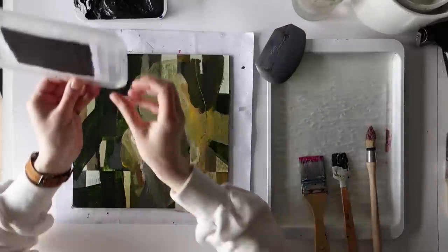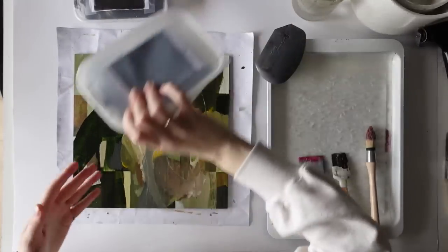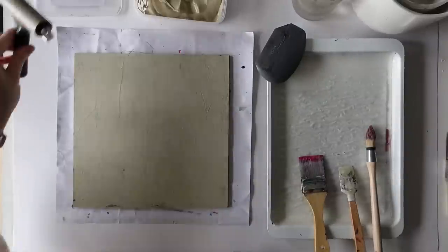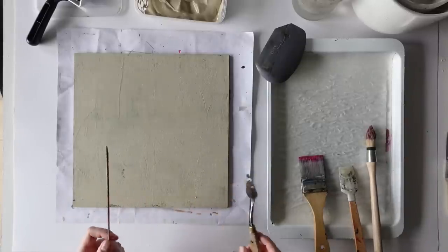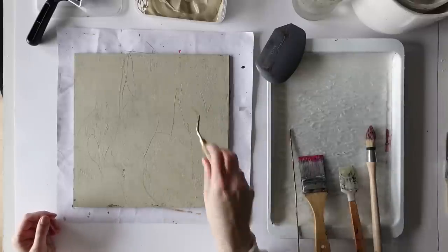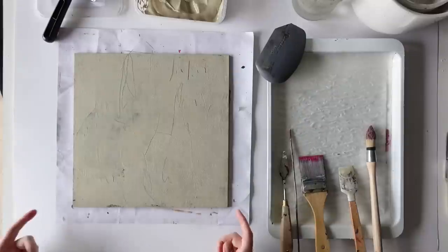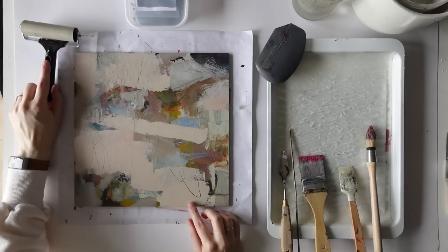For this one I am going to use the beige. Now I might scratch into that with the skewer — I also have this palette knife that could work. So let's start with the skewer and then the palette knife. That's all for this one. This one I quite like, so I might do a glaze again, but try the brayer this time.